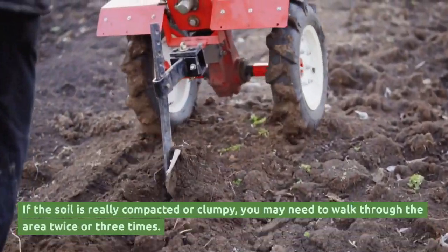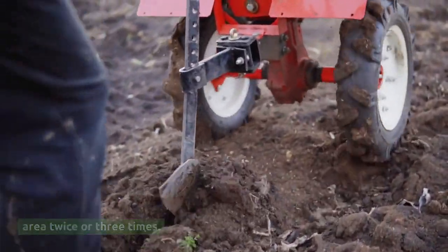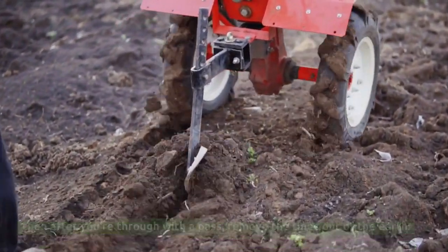If the soil is really compacted or clumpy, you may need to walk through the area twice or three times. Reset the tiller to the neutral position, then after you're through with a pass, remove the tines out of the earth.